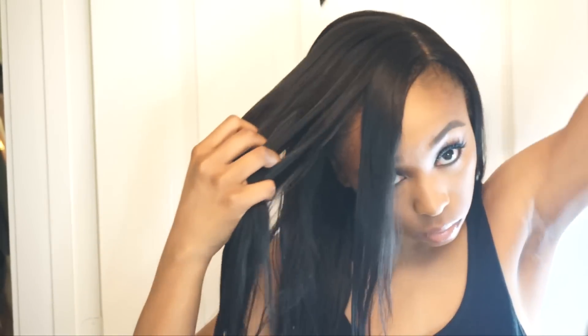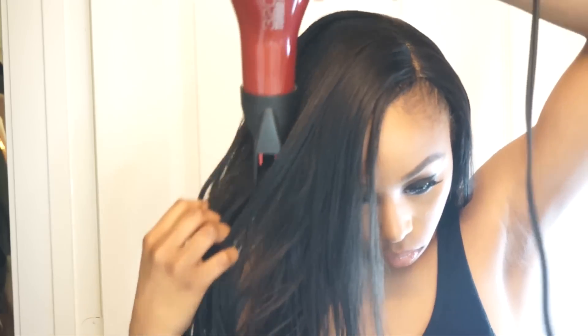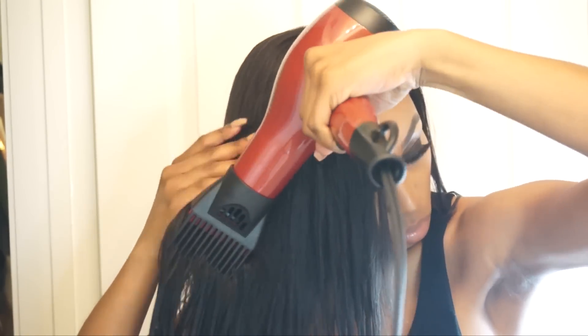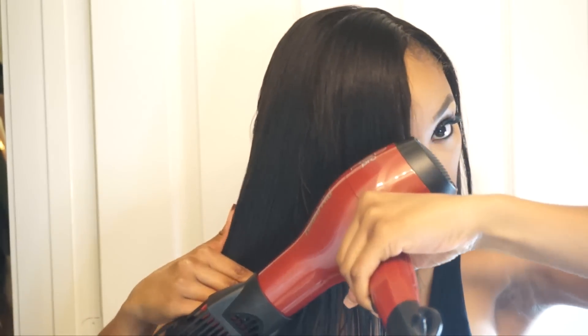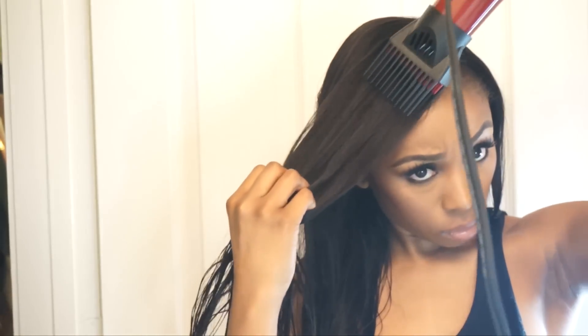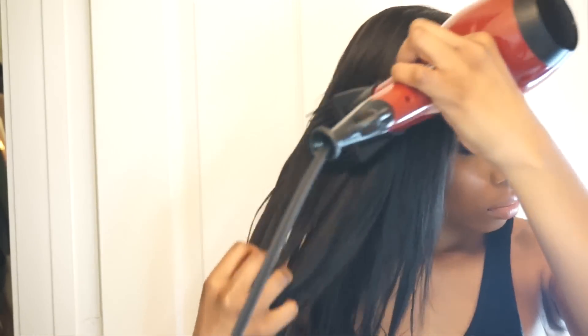The detangler pick helped me detangle my hair even further — it's optimized for straightening and drying African-American hair and does an amazing job running through the hair. It has three heat and two air speed settings; I was testing the different settings and trying to see the difference between running the detangler pick through quickly versus at a slower rate, which is why you see a differentiation in how I'm using the blow dryer.